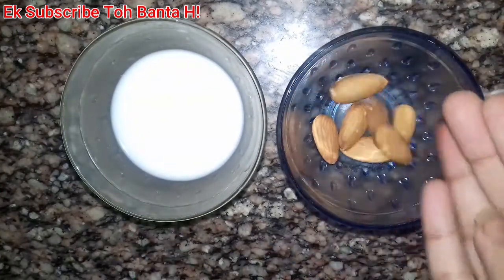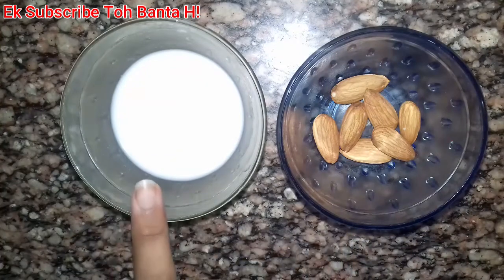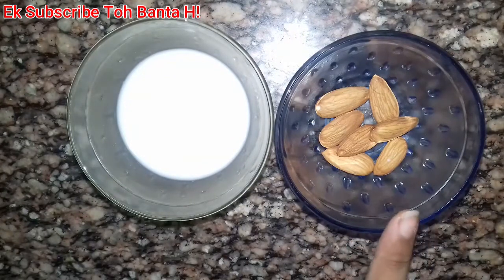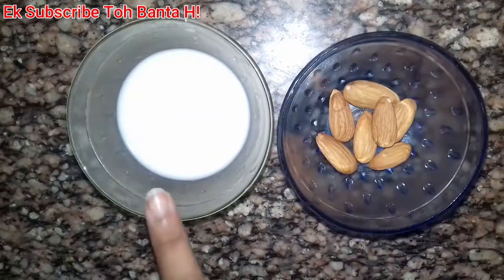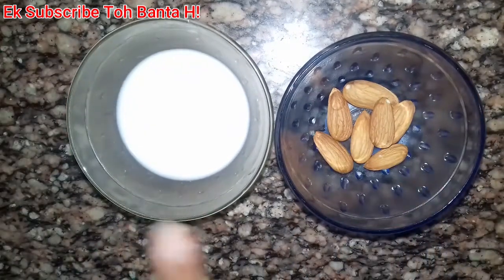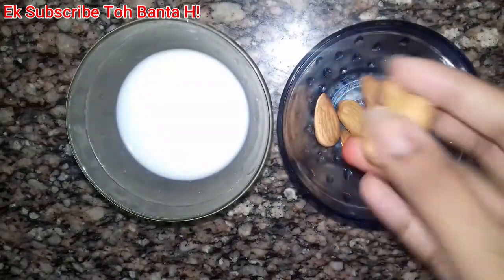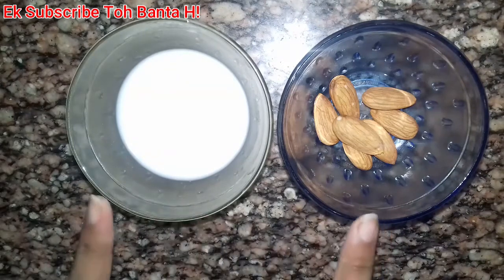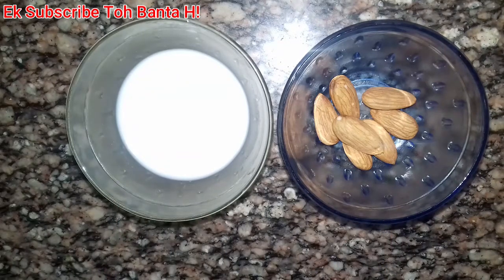The main ingredients for a fair and lovely face cream — you will also need to take 4-5 badams (almonds). With 4-5 badams, you will be ready to make the cream. The cream will be better with them.